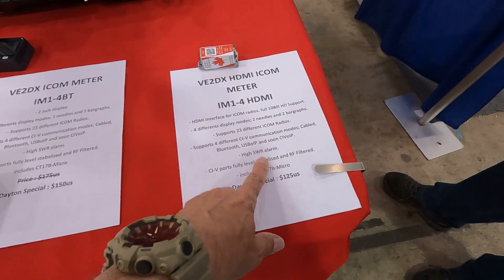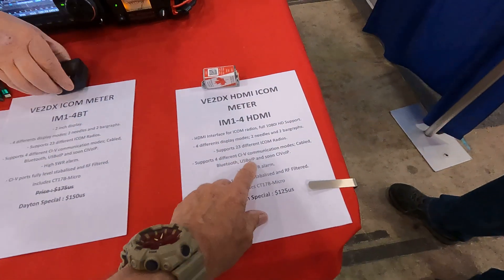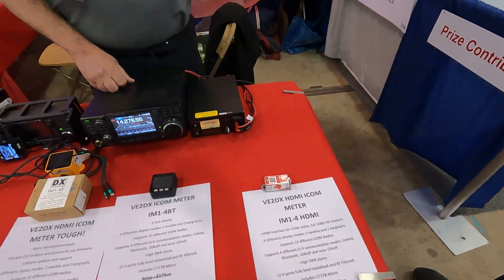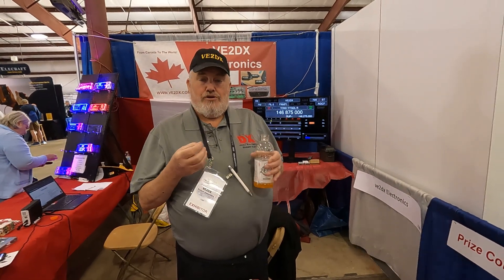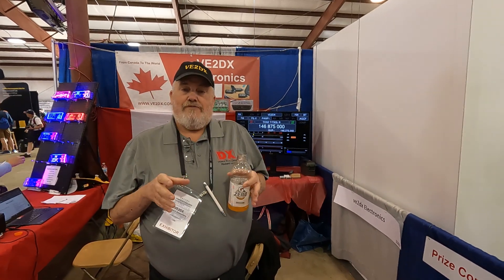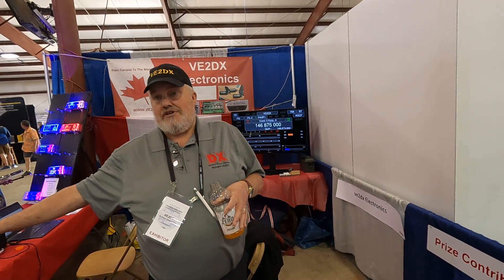And a high SWR alarm — there's a nice bonus there if you've got high SWR. He's got Bluetooth and Wi-Fi. And what's this USB OIP and soon CI5 OIP? I know there's been a lot of talk about IP radios. That's what you're looking at behind me. The goal with USB over IP is that you can use this device, or the meter-style device, and do a Wi-Fi connection to your network, and then through a UDP connection over your network into your PC.